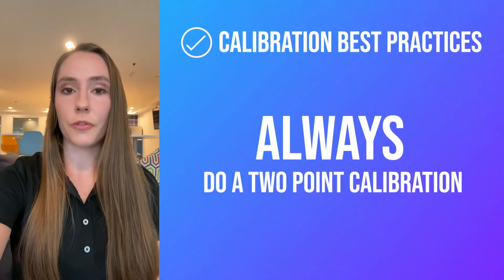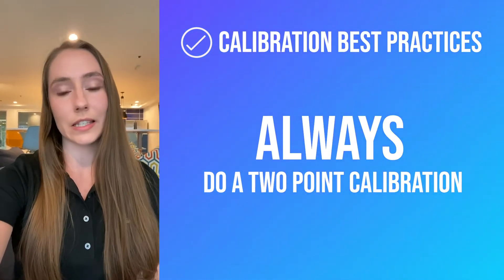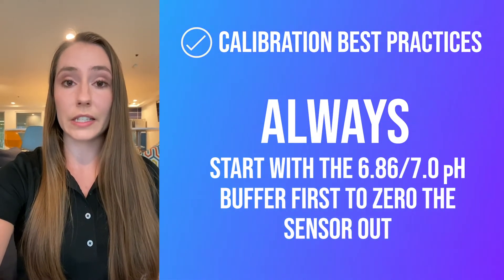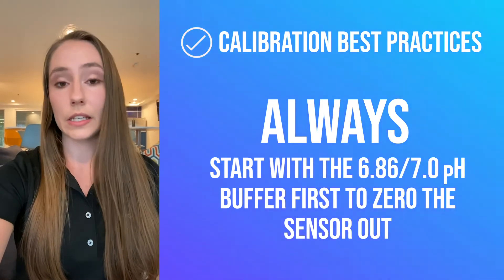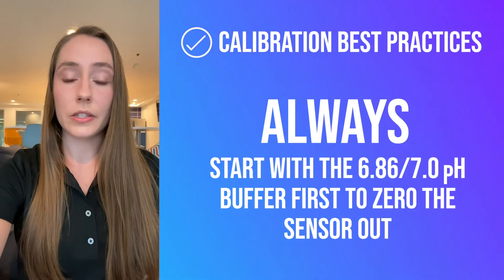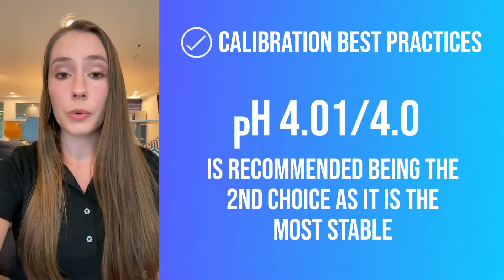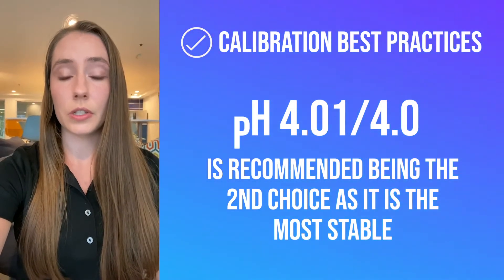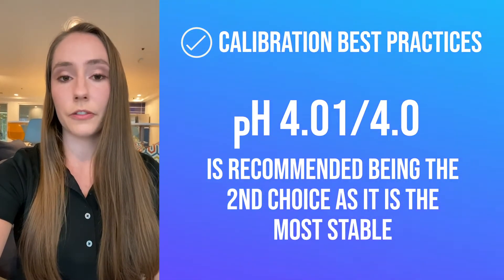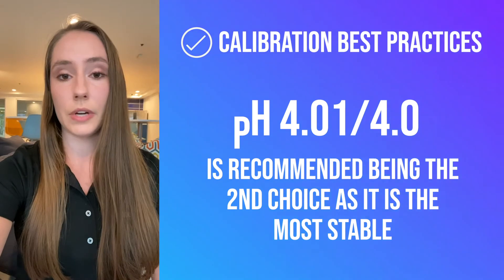During the calibration itself, we normally recommend customers do a 2-point slope calibration, as this is sufficient for most customers. You must always use a buffer that is close to 7 pH — whether that's the 6.86 NIST buffer or the 7.0 US buffer — to create a reference point for the zero value. For your second buffer, we typically recommend using the buffer solution close to 4, such as 4.01 for NIST buffers or 4.0 for the US buffers, because it's a little more stable than the alkaline buffers closer to 9 and 10 pH.